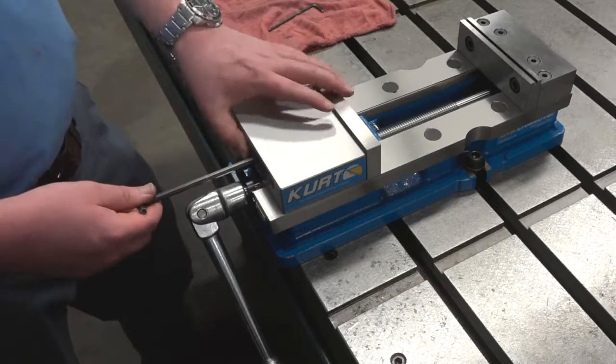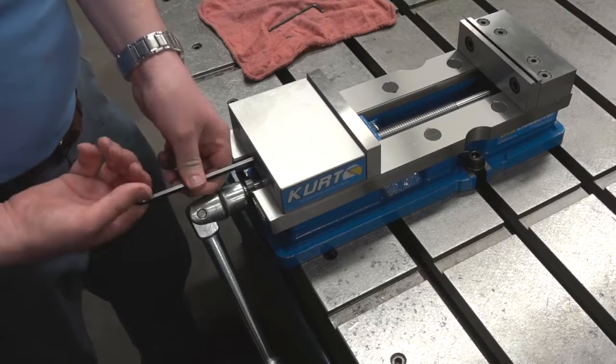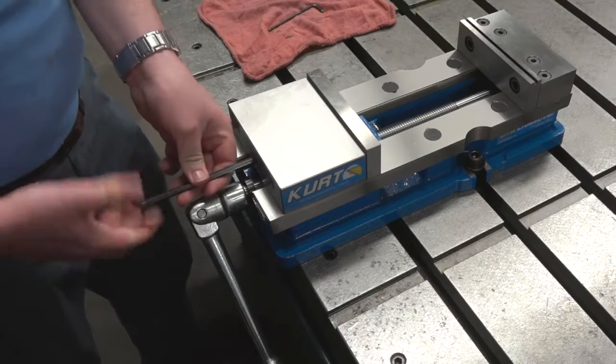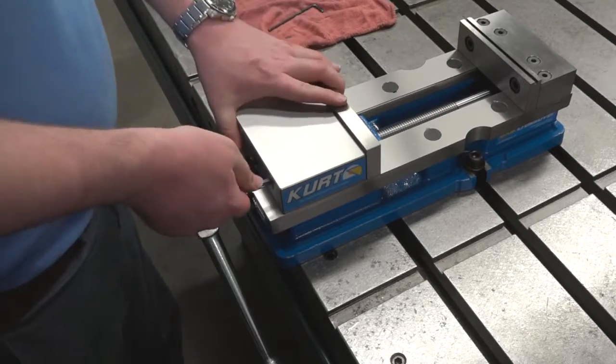The first thing you're going to do is loosen up the set screw in the back of the movable jaw. Once that's loose, you should be able to lift the movable jaw off of the nut.